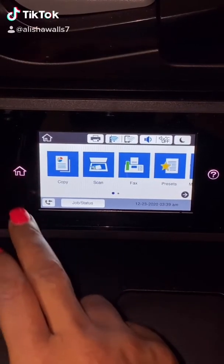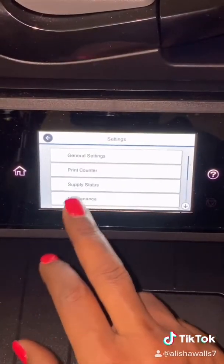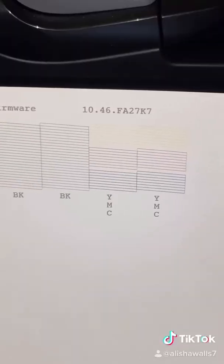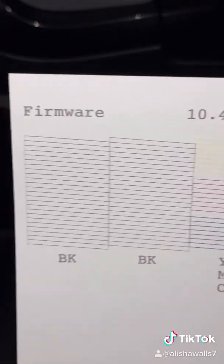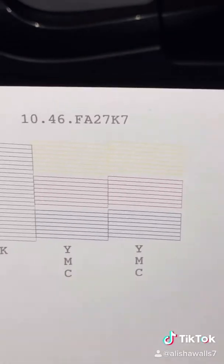Press the home button and go to Settings > Maintenance > Print Nozzle Head Check and let it print. The nozzle head check came back successful — as you can see, there are no spaces in my lines on the nozzle head check. It's good to go.